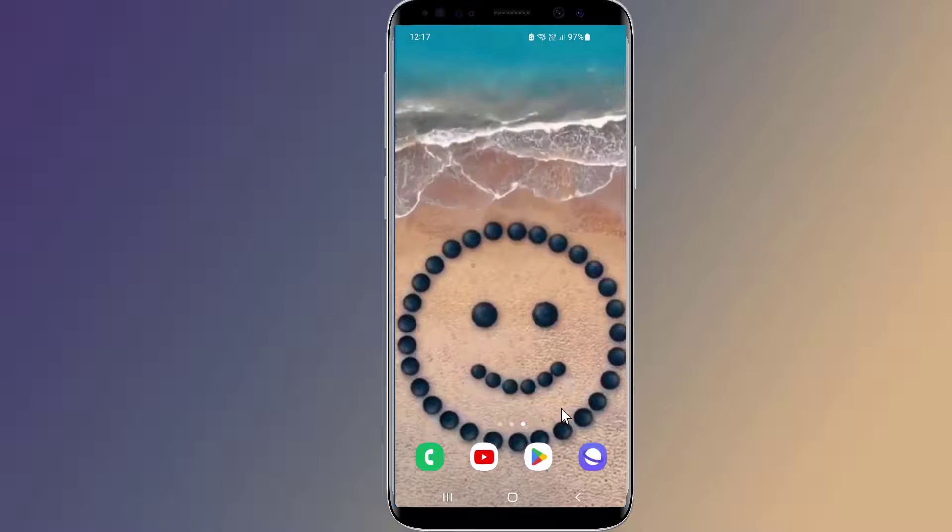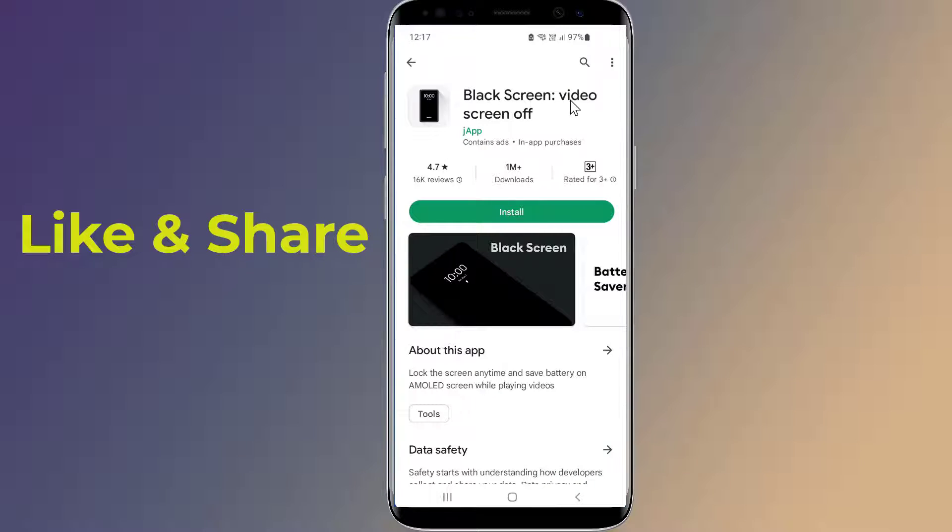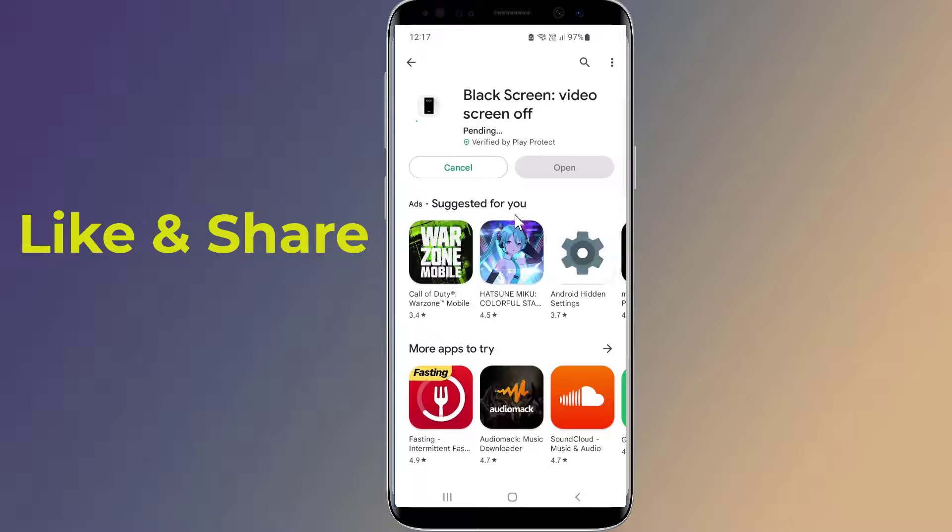Go to the Google Play Store and search for Black Screen. Install the application. Black Screen lets you play videos with the screen off, turn off the screen anytime, and save battery. Black Screen can be used to watch music videos, listen to podcasts, and record videos with your screen turned off.